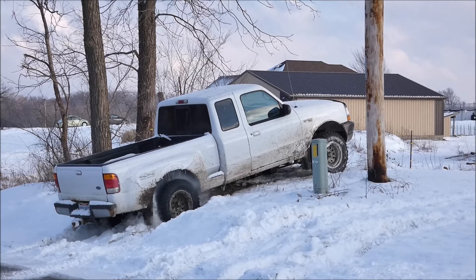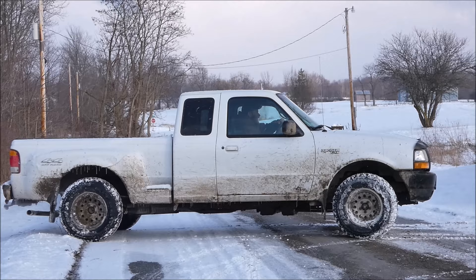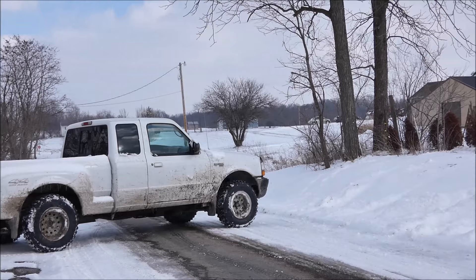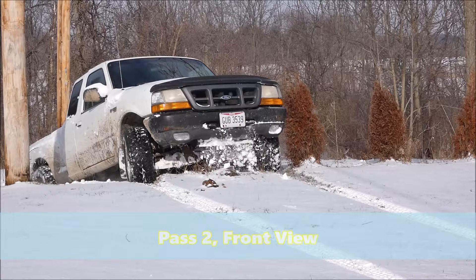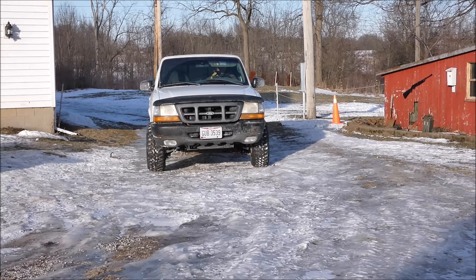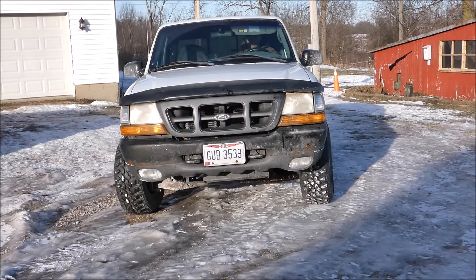I feel like here if I would have had a limited slip differential, which I plan on getting, I would have made it up this incline without slipping. I tap on the gas here so you can see that it is indeed very slippery.